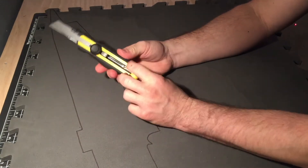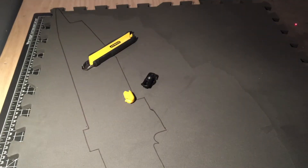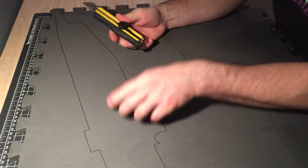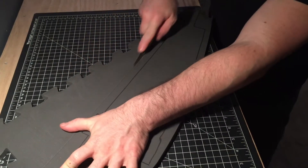New blade, I think. Where do I put my blades? I hope they're in here. Yeah, looks good.